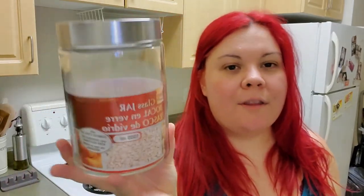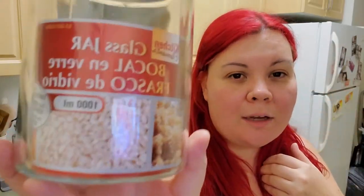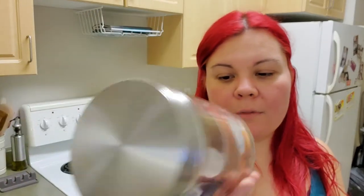Everything else that I got was just because I was there. So I went and I picked up one more of these — this one is the 1000 milliliters. This is a medium size, I guess, between the different sizes they have, this would be the medium. Got that for my cupboards.